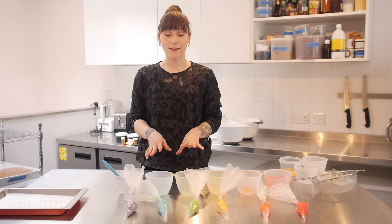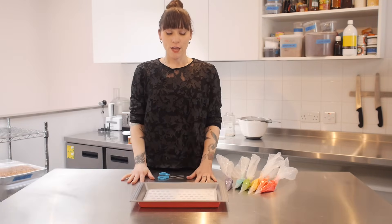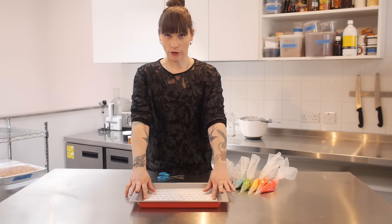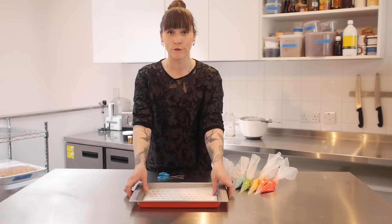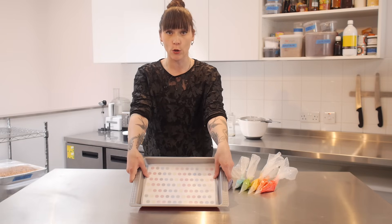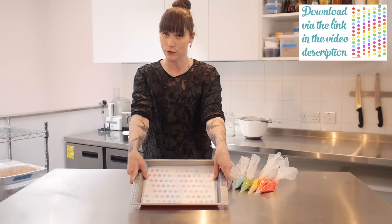Now I've got all the colours ready and next comes the exciting bit. I have in front of me a baking tray — you can buy Swiss roll tins specifically, but I've just found one that happens to be A4 size, which is perfect because I have an A4 piece of paper in there with a rainbow polka dot design on it. If you click on the link in the description box below you can download that yourself.